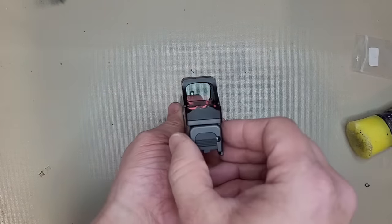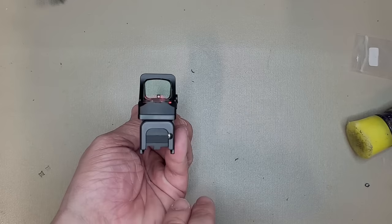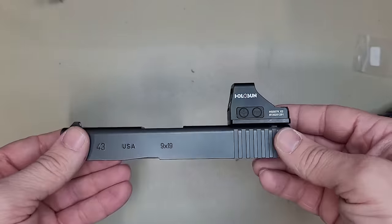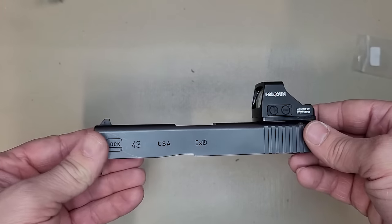And there you have it — attached, quick and easy. You can see from the back here, very minimal footprint. It's actually about the same width — a little bit wider than the actual slide itself. Doesn't raise it up much at all. I do have one of these on my Glock 17 as well, and it looks fantastic. It feels fantastic to be able to put this on without having to mill or cut your slide. Let's go ahead and put it all back together. And there's your completed Glock 43 with Holosun using the DPP mount.